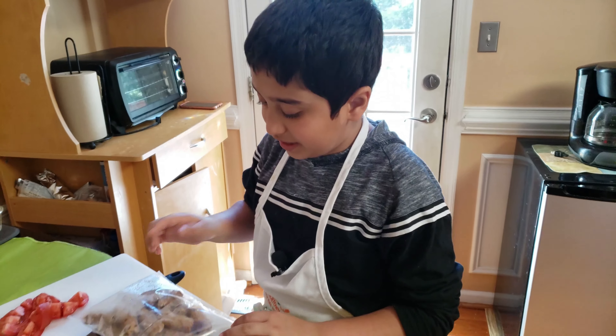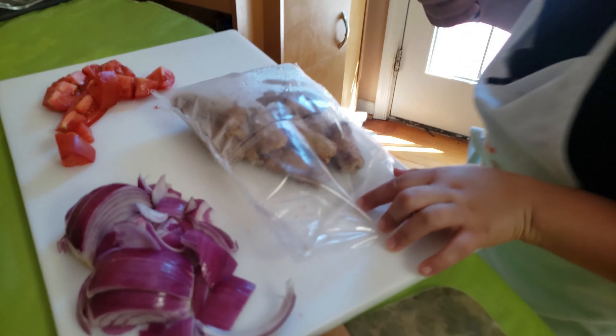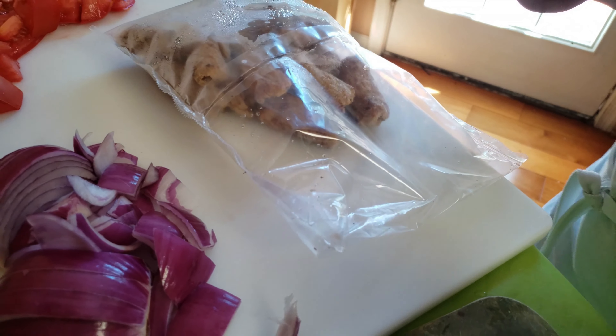Assalamu alaikum warahmatullahi wabarakatuh. Today we're going to share a recipe with you — kebab masala. We don't want to waste time, so let's get started.